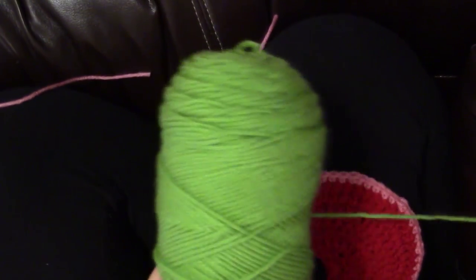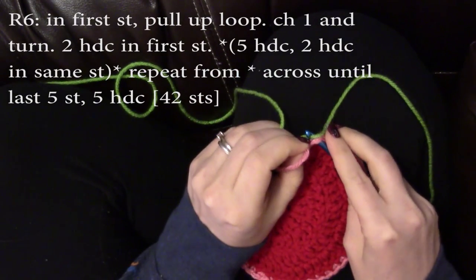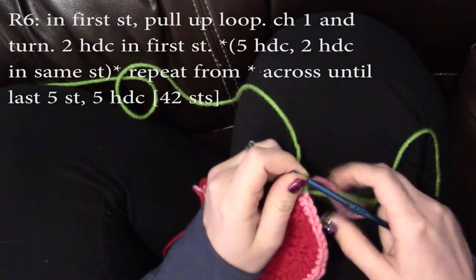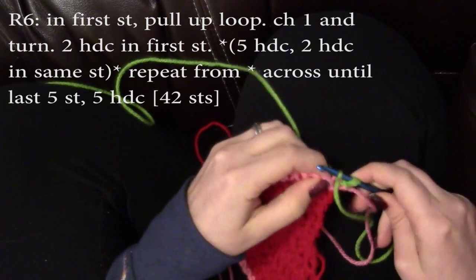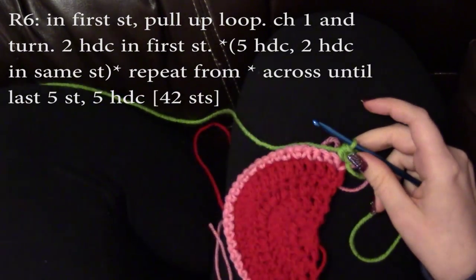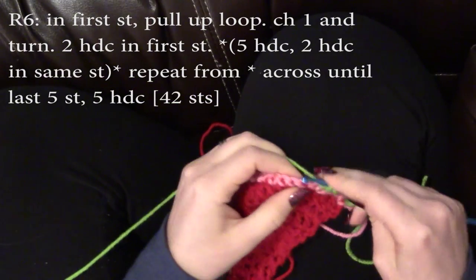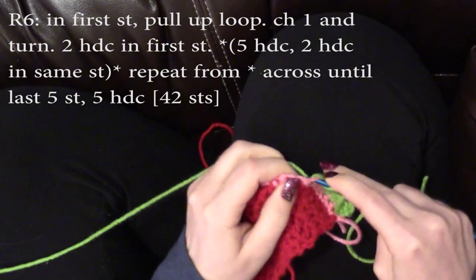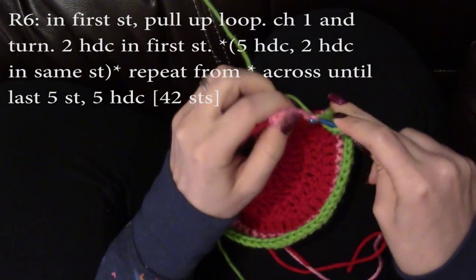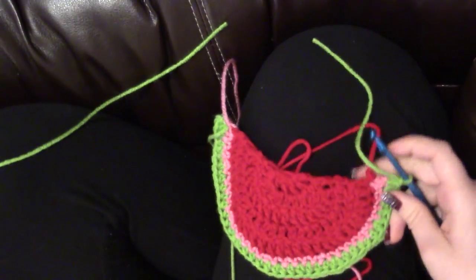The very last color is green. Find that very first stitch of pink, skipping the chain one that you did at the very end. Pull up a green loop, chain one, and turn. Now you're going to do two half double crochets in that very first stitch, the same one that you just pulled up the loop in. Repeat this all the way around: five half double crochets, and then the increase stitch, which is two half double crochets in the same stitch. When you get to the end, just do five half double crochets in the very last five stitches. Chain one, cut your yarn, and pull through.